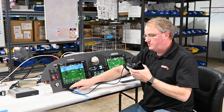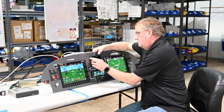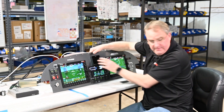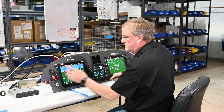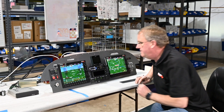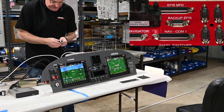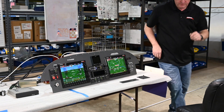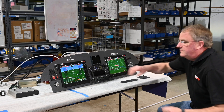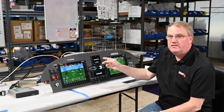Now that we've mounted the mounting tray, we'll put the cable through it, take the unit, slide it in, and mount it with a screw. Just like before, we're going to turn off avionics power from the ACM. This plug is marked backup EFAS — there's a backup EFAS plug in the back. We'll just plug it in and screw it down. Then we'll turn back on avionics, and there it turns on.